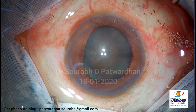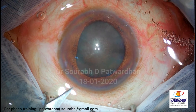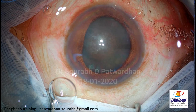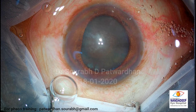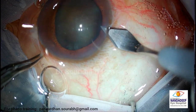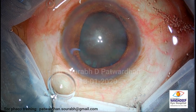Hello sir, so this is a case of brown hard cataract and what I am planning is to use the Laureate FECO machine. I think the pupil has not dilated fully yet. There is some atrophic patch of the iris on this side, that's why it has not dilated. Maybe some trauma, we are not sure.